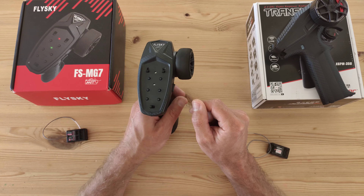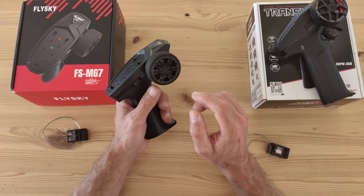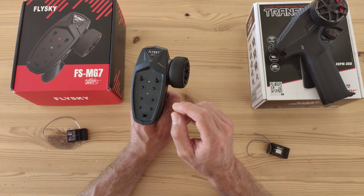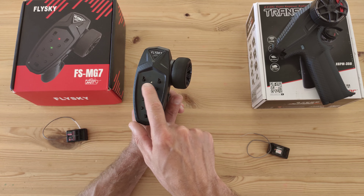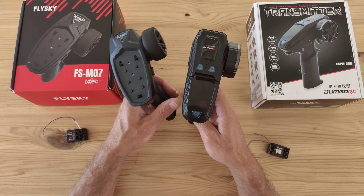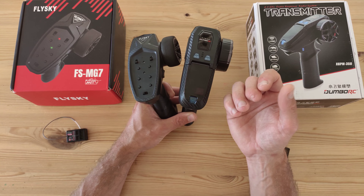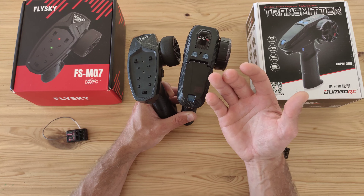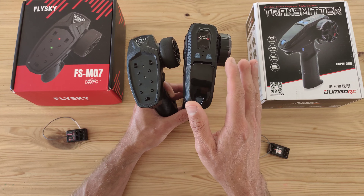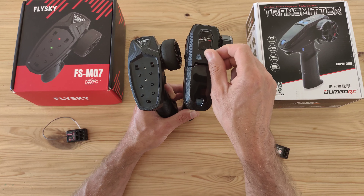Looking at all the channels: channel one and channel two are for steering and throttle. Then you have channels three and four. On the Flysky you've got two DIP switches to turn them on and off, while on the Dumbo RC they are press buttons — press it once and the light turns on and it's engaged, press it again and it's disengaged. Both channel three and four are on the top of the remote control.